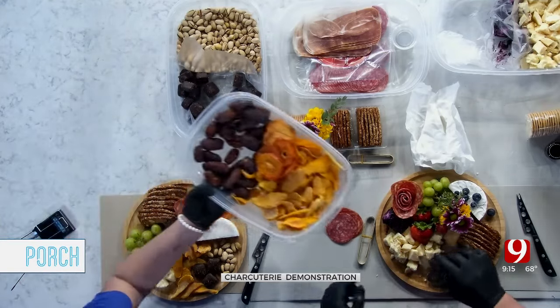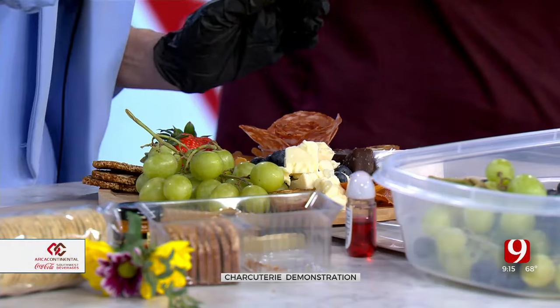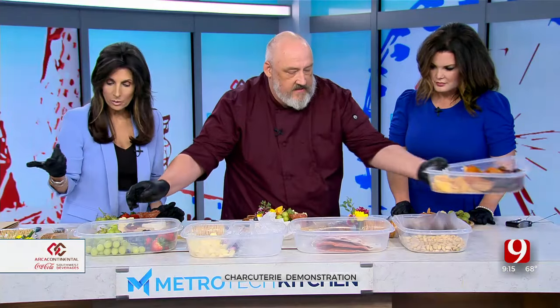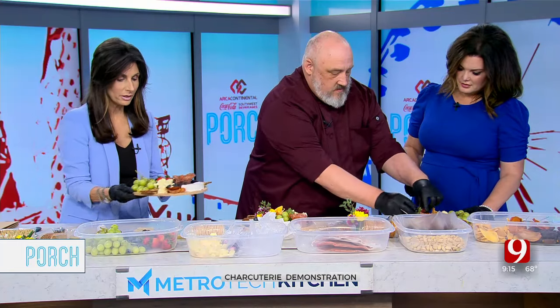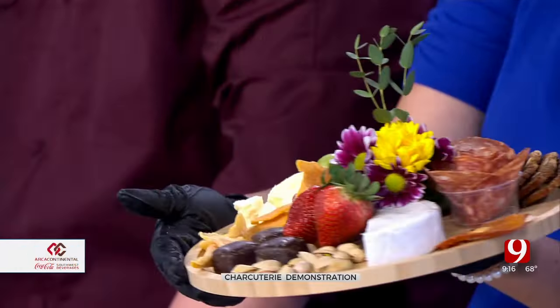We do have gloves on, so it's fine to touch the food. Let's get you some strawberries. And so with our Mother's Day boards, we like to add a little bit of a flower — flowers are right in front of you. That's what we like to do, add a little floral touch.